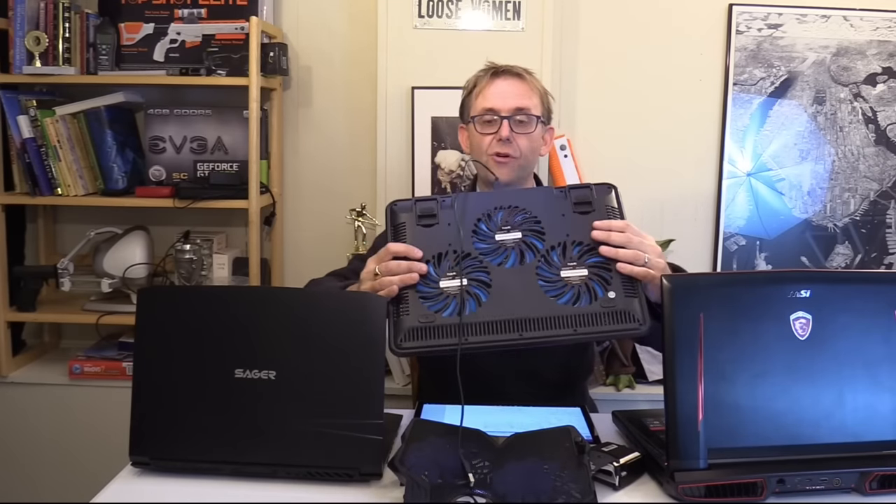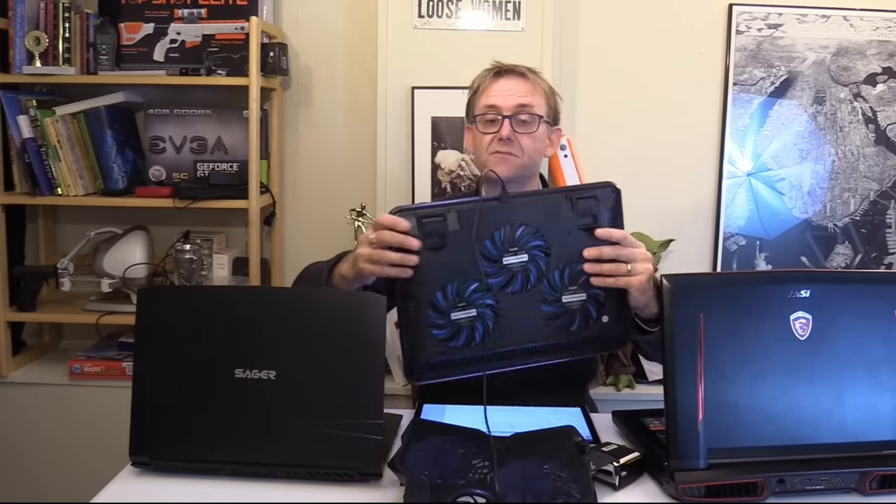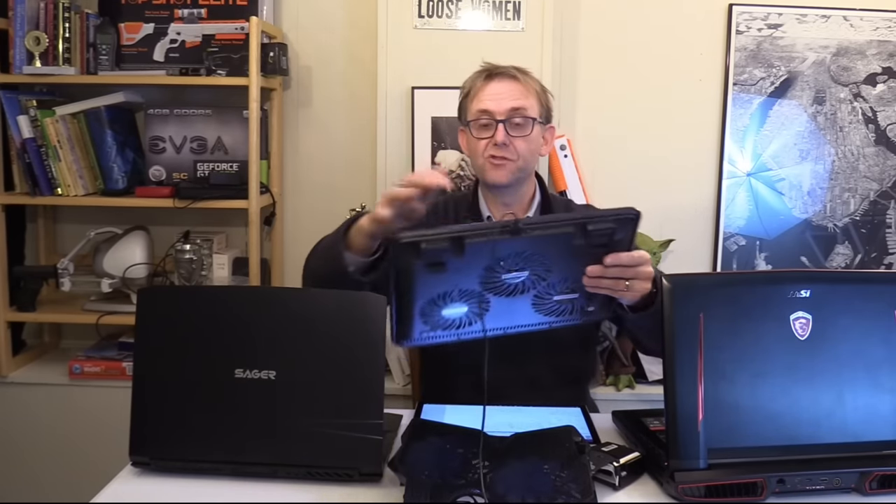Last but not least, we've got the Habit cooler — it's a three-fan design. I had this flat; there's no fan control on this, it's pretty standard and basic. You do have an extra USB port. I measured the noise levels on all of these, including the compounded noise levels of the turbo boost on the laptops.